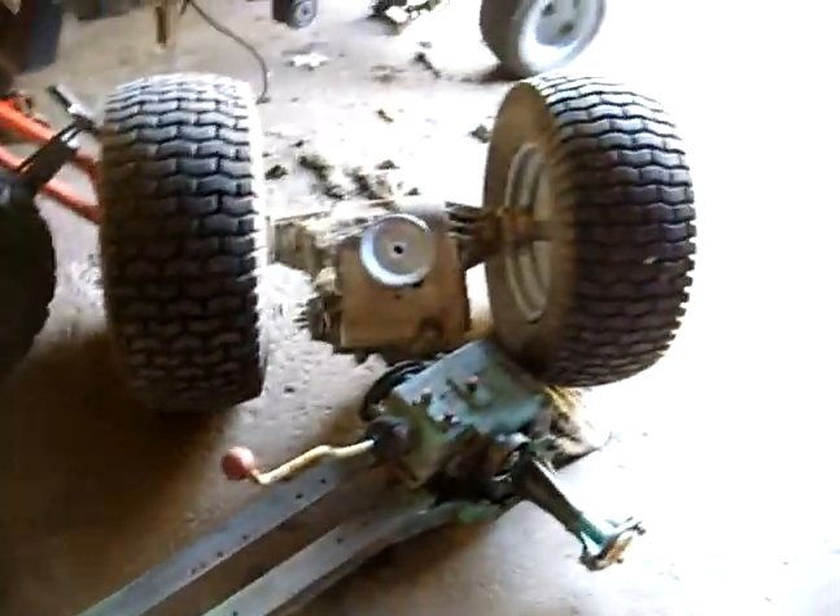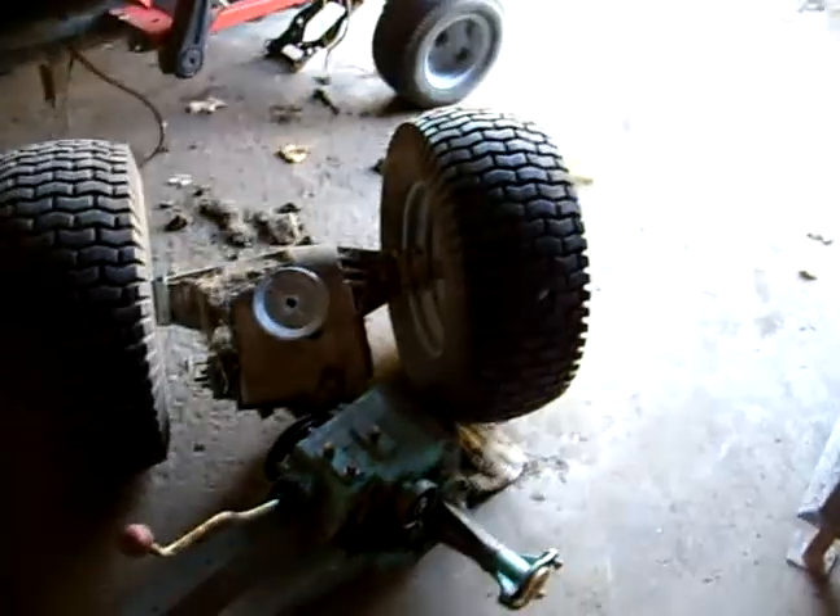Looks like the boys are getting ready to get the old motor mold cleaned up and painted and put back together.